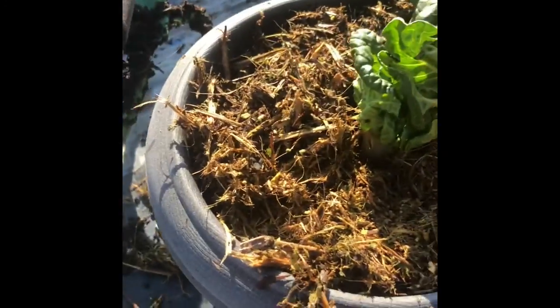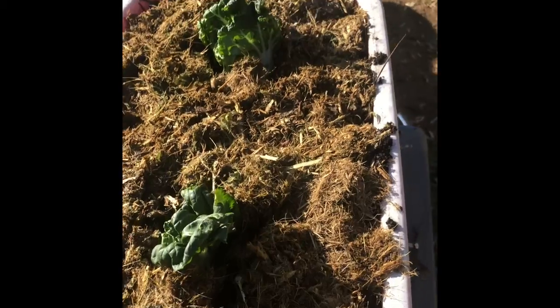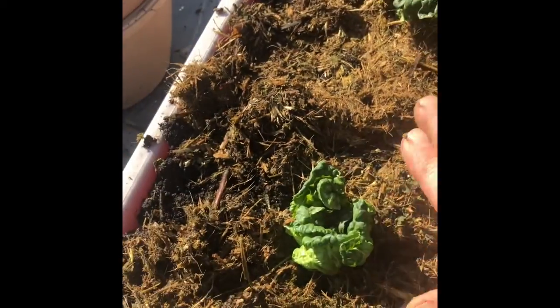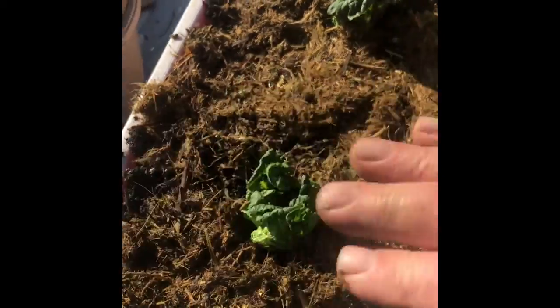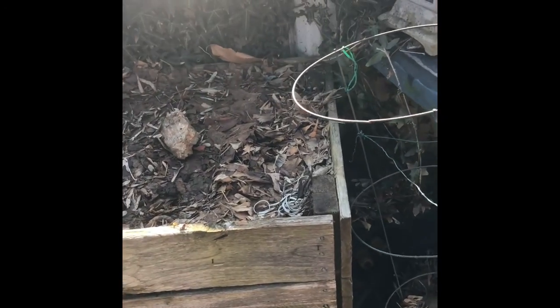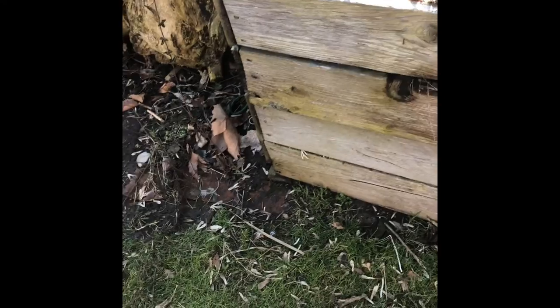There we go. It's almost up nice. I think there's a pretty good chance they're going to take. They might have a couple days where they sort of wilt back, but it should be good. Over here, this is a raised bed that Grandpa made. Another day we're going to get this going. Last year I had lots of lettuce and radishes in there. This was actually from an old fence I had.